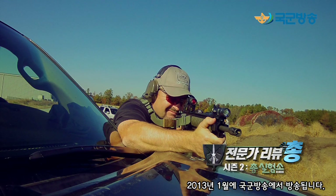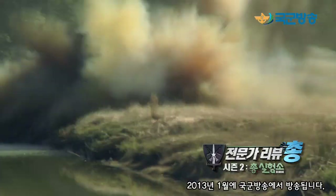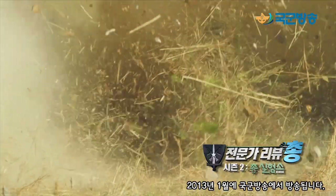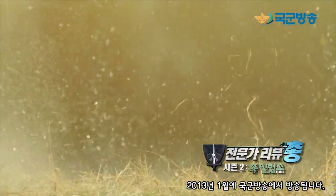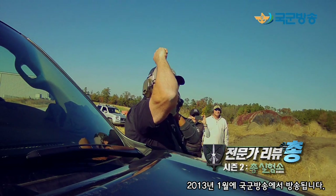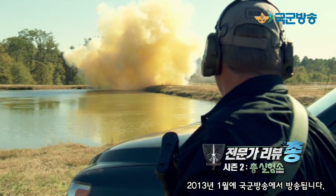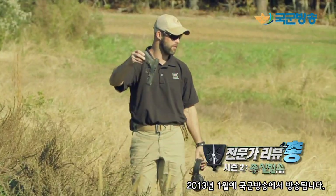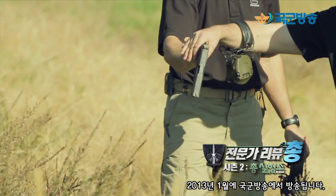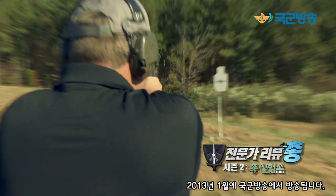All right, going hot. You find it? Yep, cool. Got the mag in it? Everything intact? All right, here we go. Excellent.